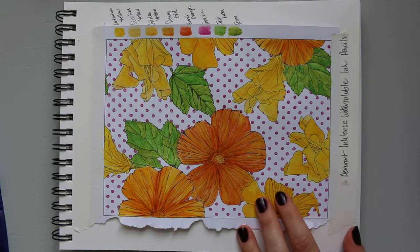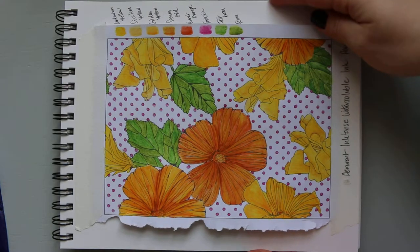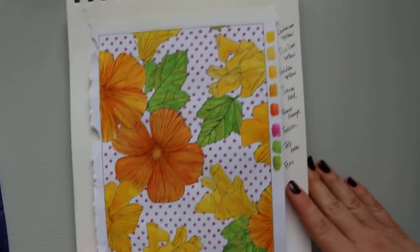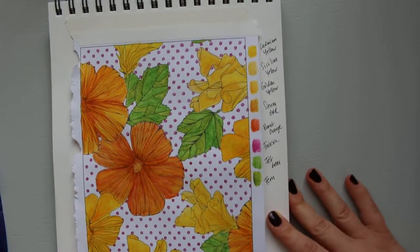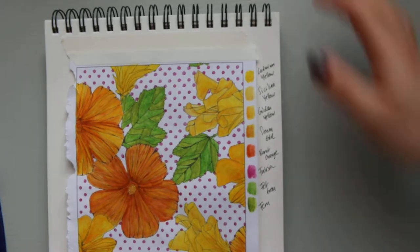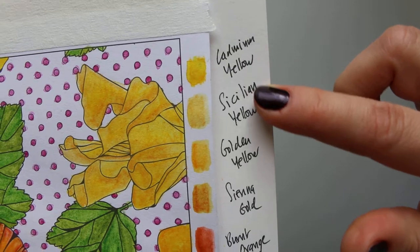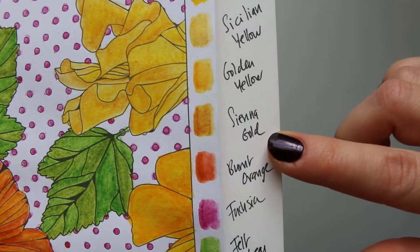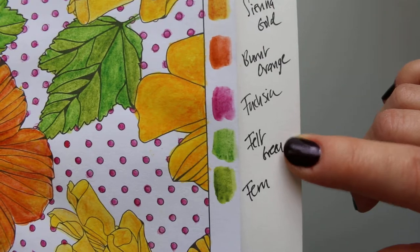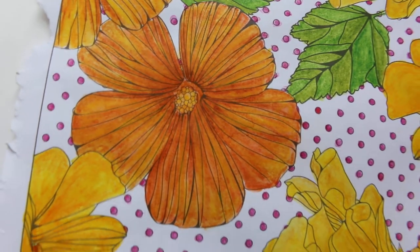As you can see, the colour is very vibrant. I've turned the sketchbook so you can see the full design. I'll zoom in on the swatches — these are the colours I have used: cadmium yellow, Sicilian yellow, golden yellow, sienna gold, burnt orange, fuchsia, felt green. Have a look at the brightness of these colours!